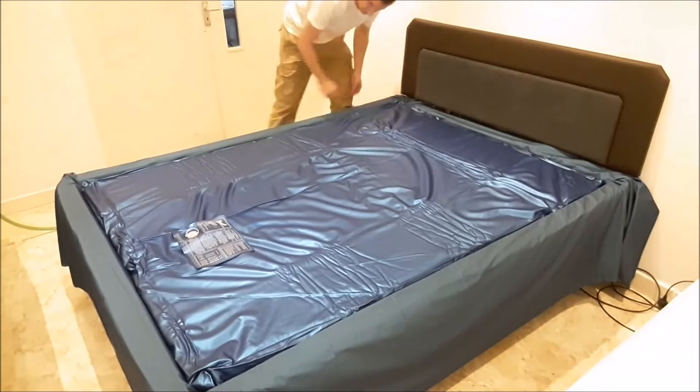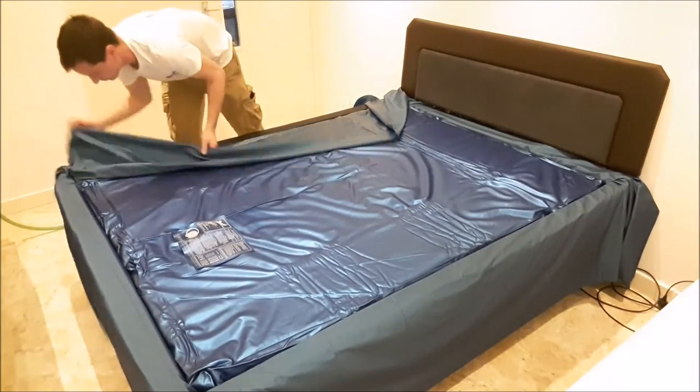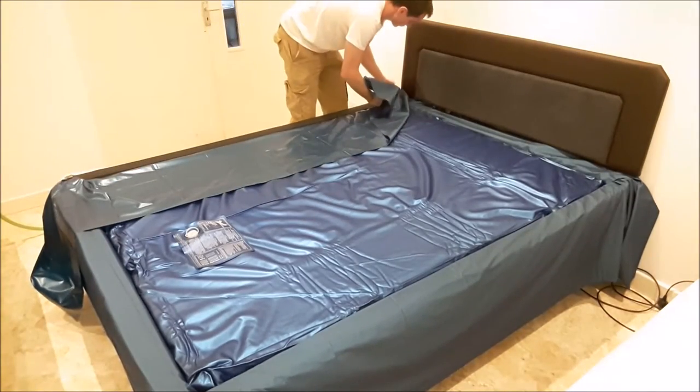Now I'm going to show you how to fold over the excess safety liner over the top of the mattress. We like these safety liners because they offer a lot more protection to the waterbed mattress.